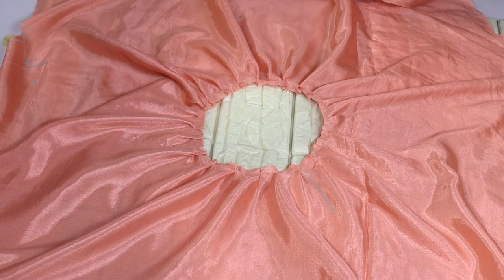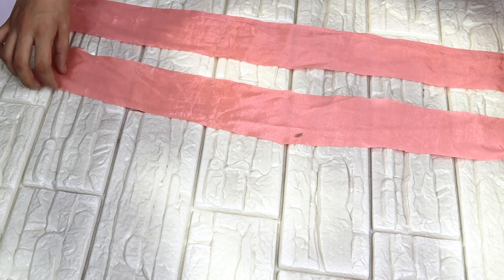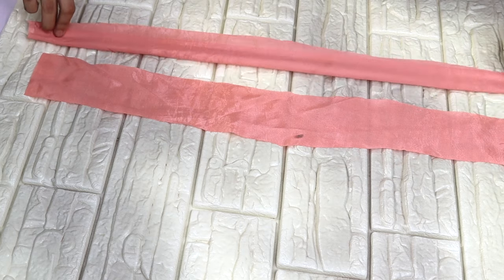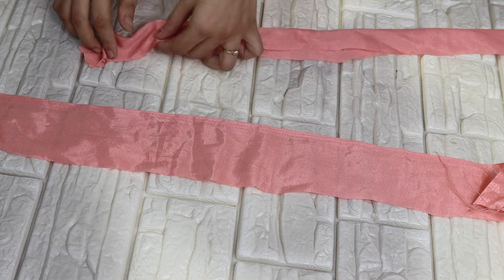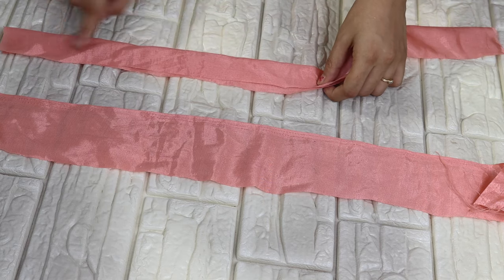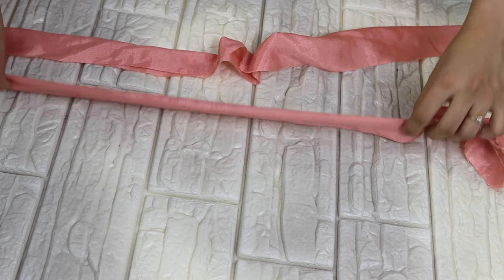We need to cut two boxes. Both boxes are only 2 inches each. The next one on the bottom we will put in the center. I will fold it this way and fold it on the side of it. The measurement is better — the whole circle is better than the size of it.